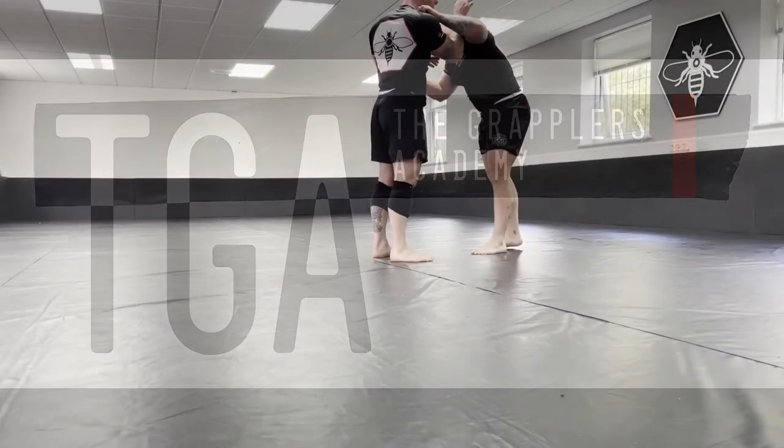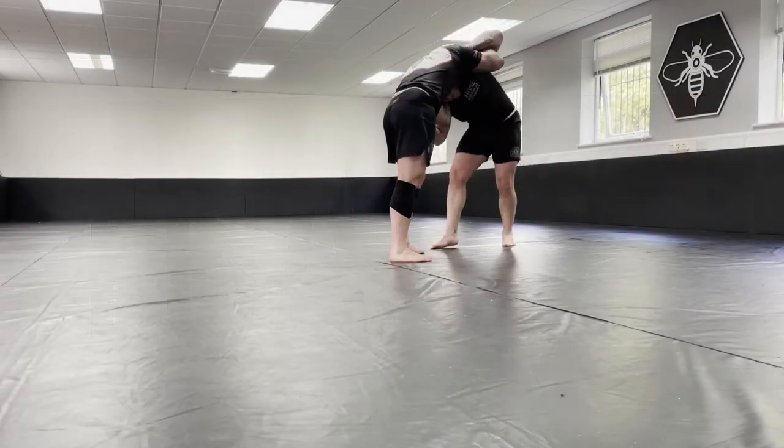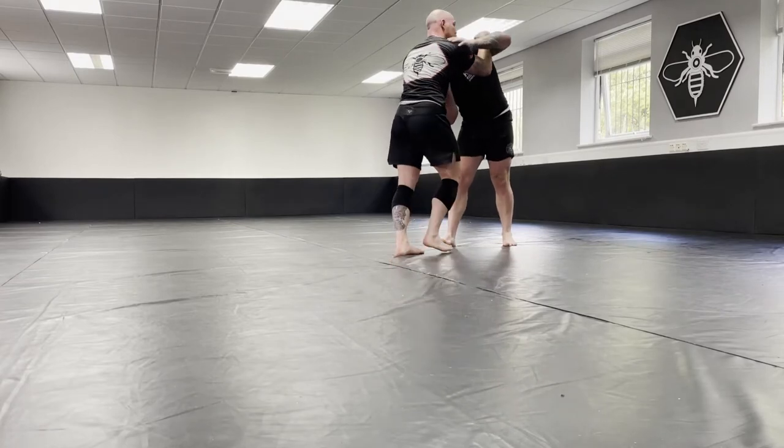Hi guys, welcome to another episode of Grapplers Academy, reviewing more rolling footage this week with myself and Bon.